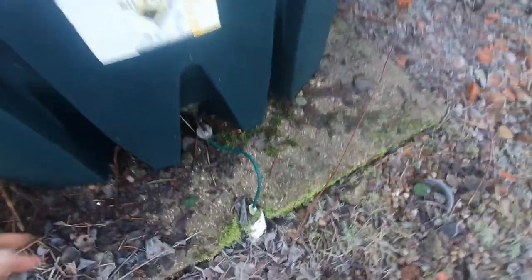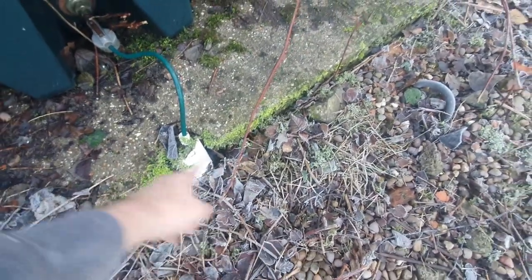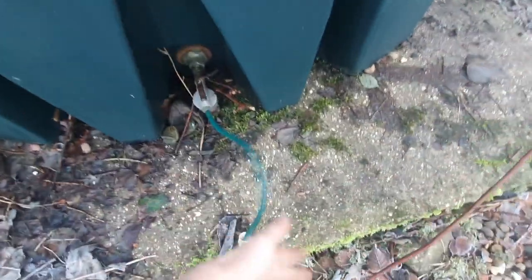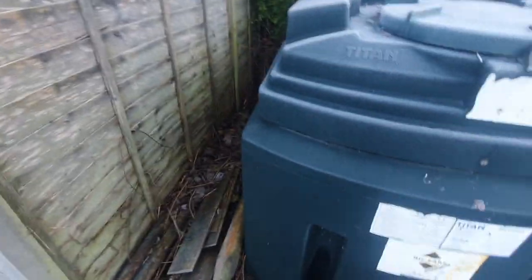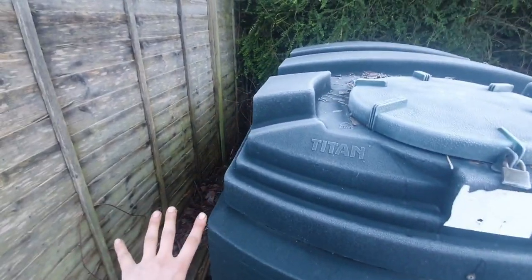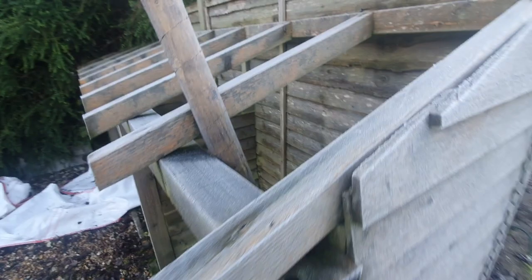We've got an issue with the tank as well. It doesn't look very good, and you're not allowed any plastic oil line showing on the surface. This really needs an inspection chamber putting down here and converting to copper, or a new line putting in. OFTEC states no plastic above the ground, so it really needs sorting. I'll make a note on my paperwork. The base looks okay - it could do with all this rubbish clearing away from the side. We're a little bit too close to the fence - it's not so much if the tank catches fire, it's if anything else next to it catches fire.